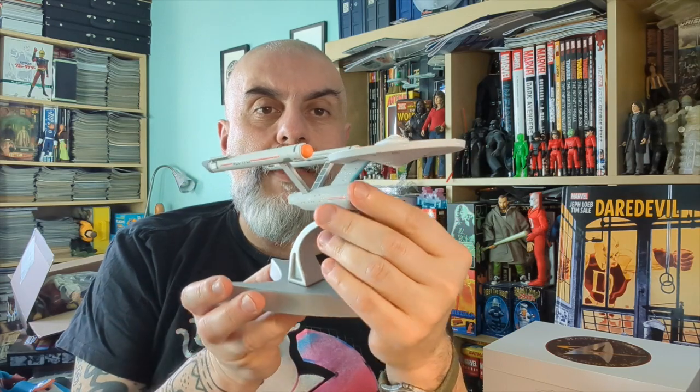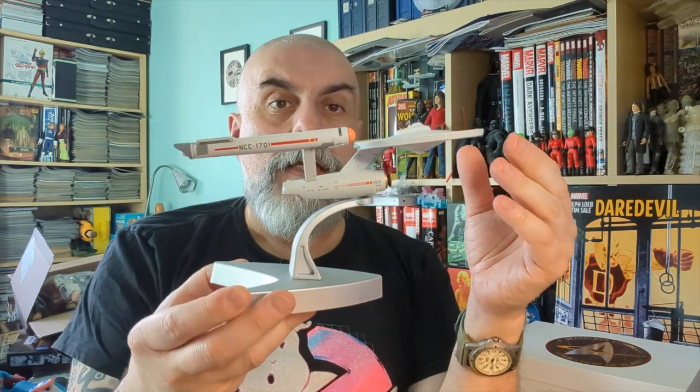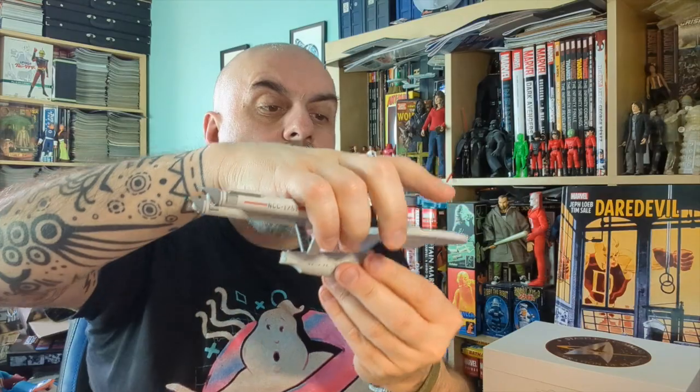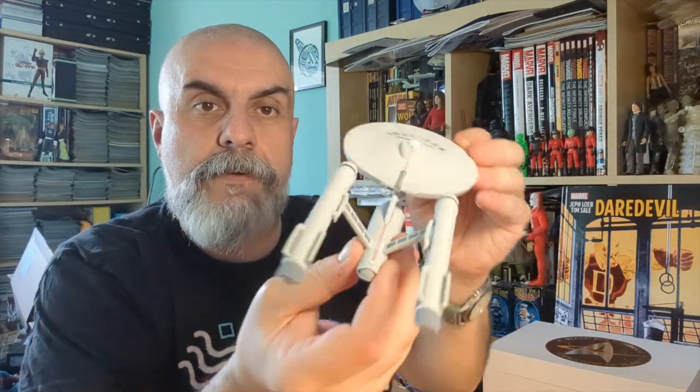So that's the new USS Enterprise NCC-1701 — Kirk's Enterprise from the classic series — just out from Corgi. It's completely die cast except for the plastic base, and it's a really very nice collectible. Hopefully I'll be able to do another unboxing for the Enterprise D, which I think is also out but I haven't received it yet — maybe next week.